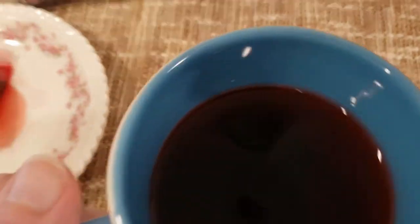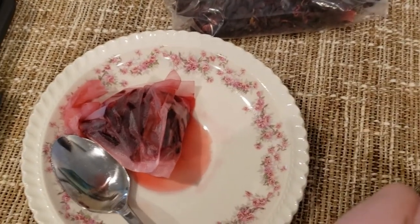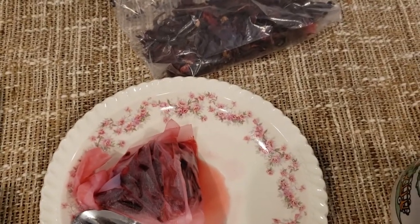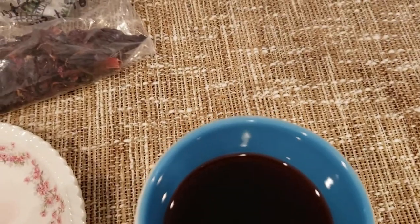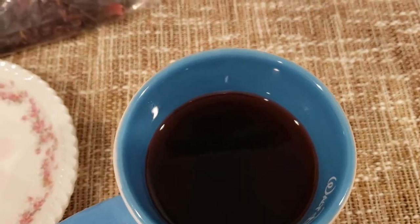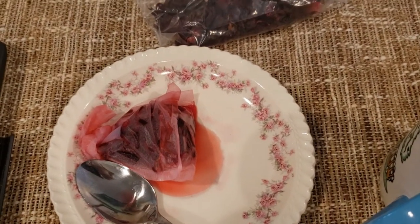Let's try another sip — sip number two. Mmm. Oh, it is quite dark. I'll probably add a little more water to it. I probably should not have let it soak for four minutes — that was a mistake. This is a one-or-two-minute steeper, if I ever tasted one.